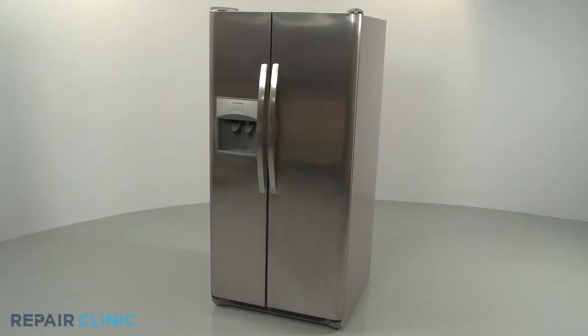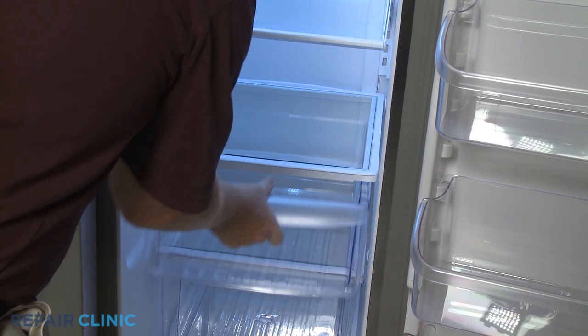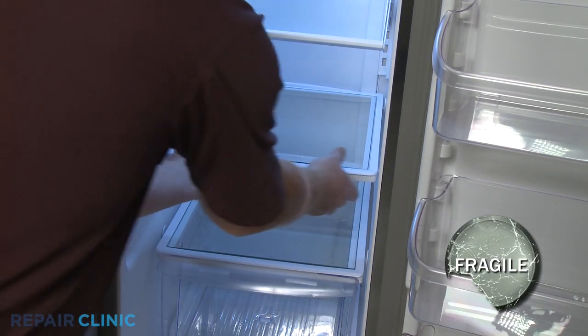Depending on which rear crisper cover support you're replacing, remove one or more of the crisper drawers and lift off the appropriate cover.